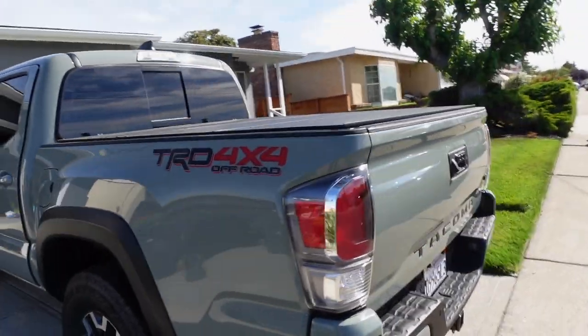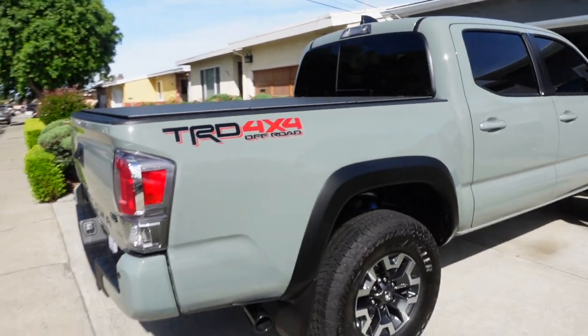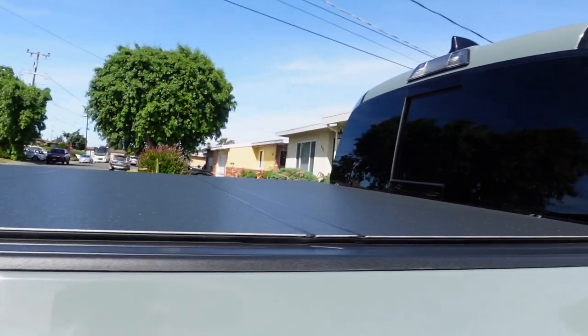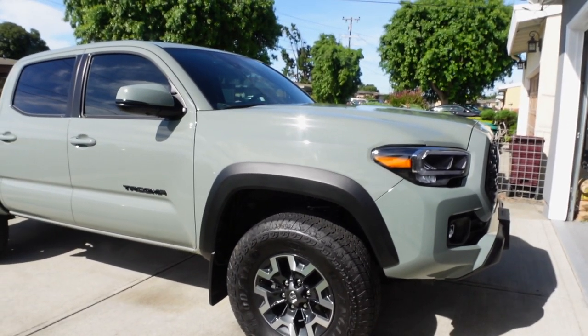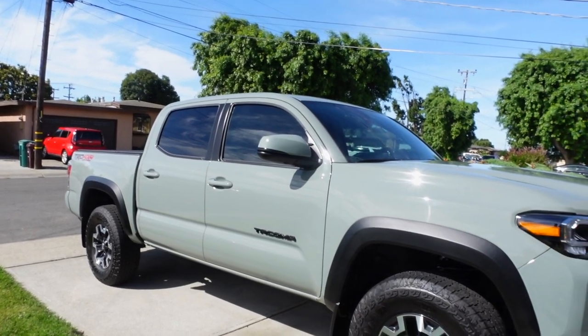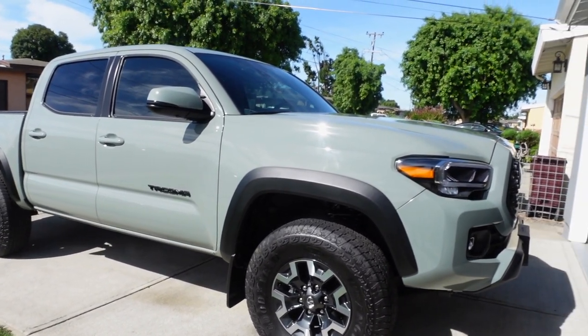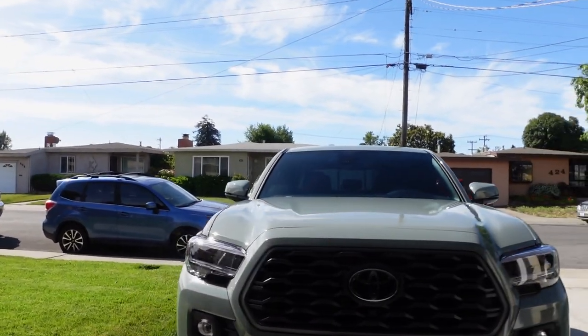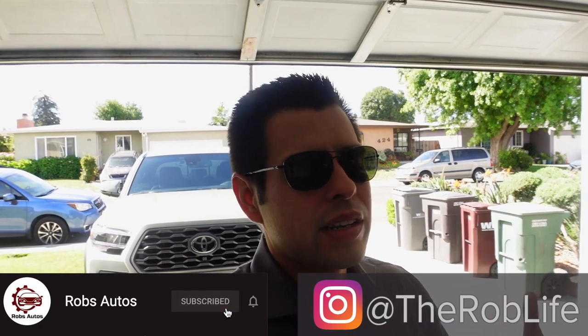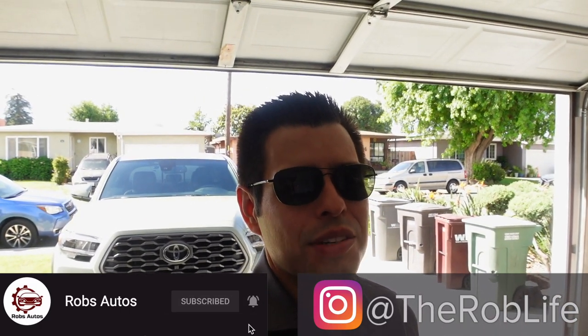The Turtle Wax Graphene Flex looks really good. On the shady side it already looks great, but check out that shine where the sun's hitting it — this looks really good, it feels like glass. I definitely think this will be protecting the Tacoma, especially when I take it off-roading — dirt's just going to slide right off. Highly recommended guys. The truck looks like it just came off the showroom floor — absolutely loving it. If you have any questions about my process, let me know. As always, like, comment, subscribe. This is Rob — have a good one.